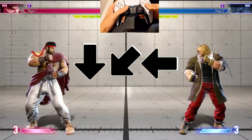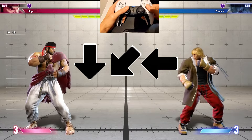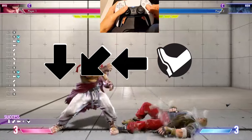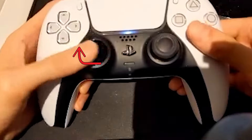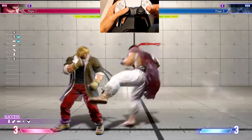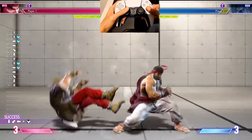A quarter circle back motion follows the same idea. When Ryu is facing the right side of the screen, a quarter circle back and kick will make him do a tornado kick. This is what it looks like when Ryu is facing the left side of the screen.